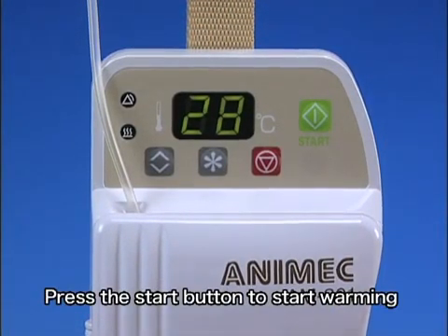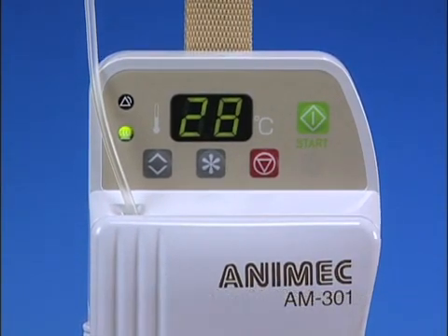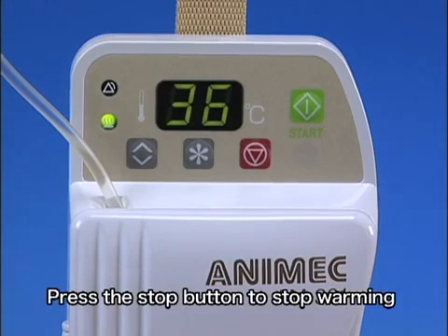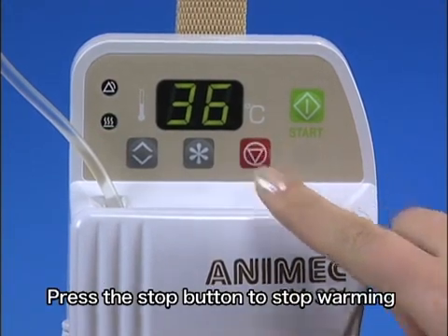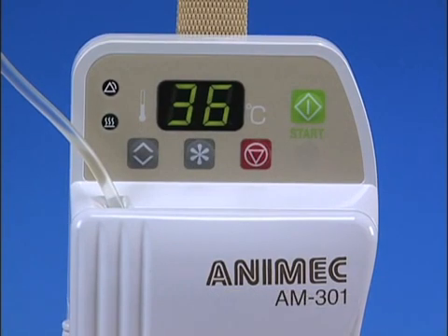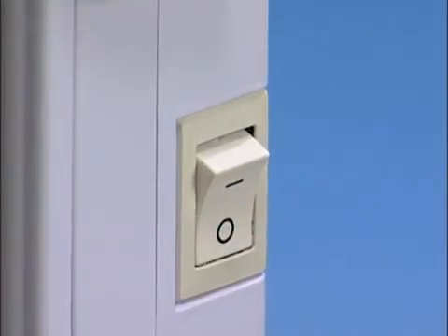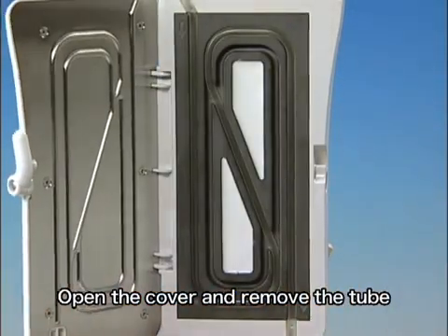Press the start button to start warming. Press the stop button to stop warming. Turn the power off. Open the cover and remove the tube.